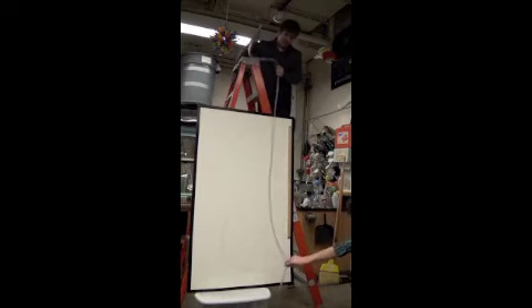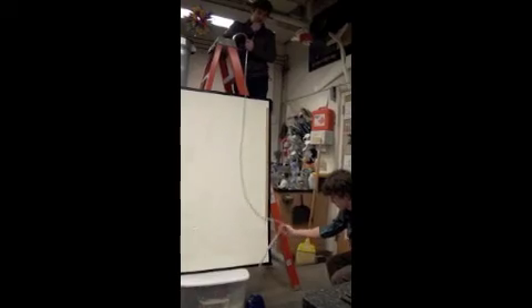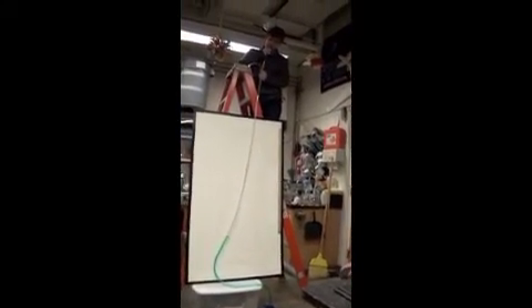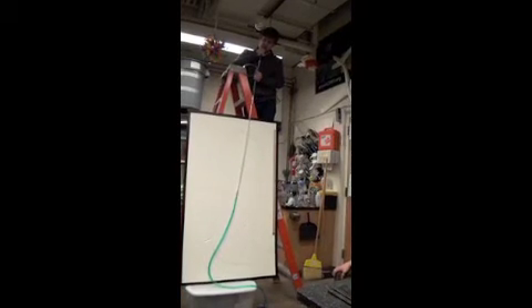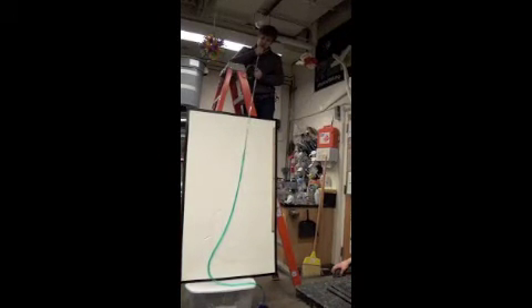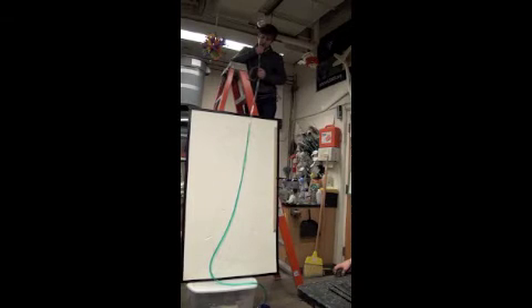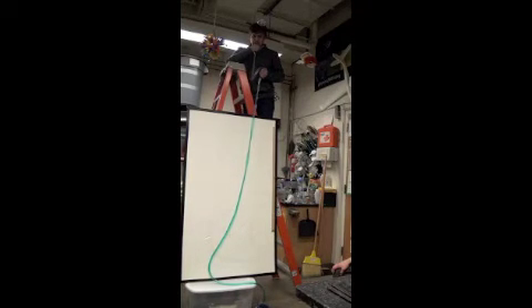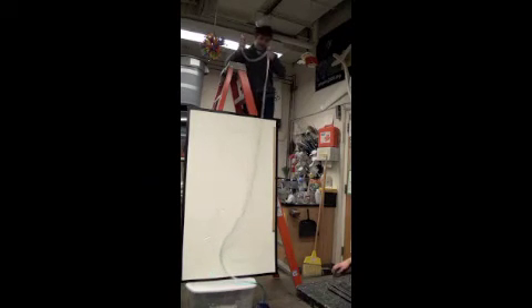I don't know if you can see at the top of my head, but I can definitely raise this higher than that. It got all the way up — the tube started to collapse, but I got some water.